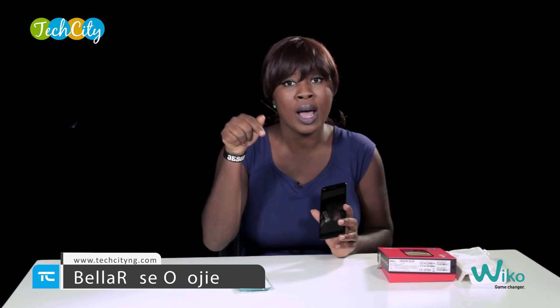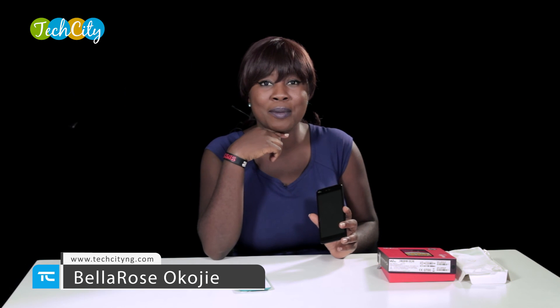My name once again is Belarizu Koji. If you have any questions, please drop that in the box below, and make sure you share this video. Until I come your way again next time, bye-bye.